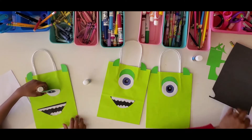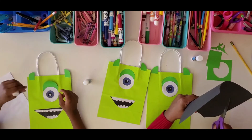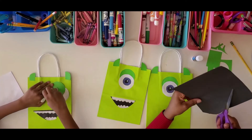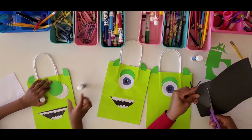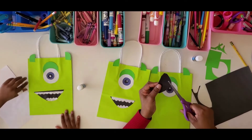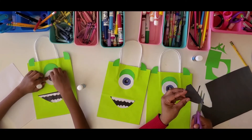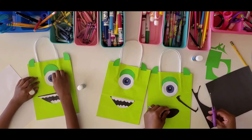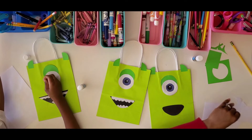Now I'm going to cut out the mouth. I'll start where I already have a cut in the paper. It's not quite a circle — it's more like a banana shape. I'll make the bottom part like a banana and then come over and do the top part. There we are — that's his mouth.